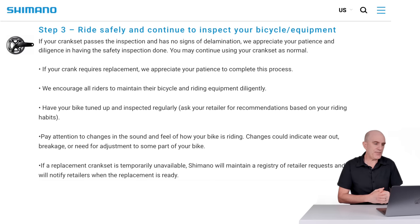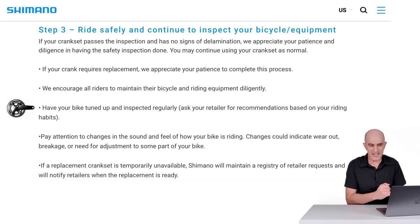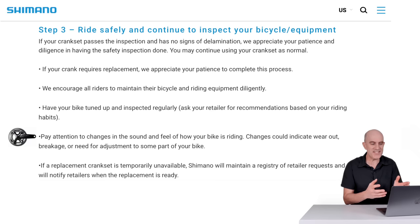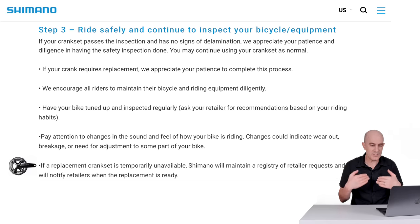If no issues are found with the cranks on your bike, it's on to step 3. If your crank set passes inspection and has no signs of delamination, you may continue using it as normal. Pay attention to changes in the sound and feel of how your bike is riding — changes could indicate wear, breakage, or need for adjustment, including cranks that passed visual inspection in the past but have since delaminated. If a replacement crank set is temporarily unavailable, Shimano will maintain a registry of retailer requests and notify retailers when a replacement is ready.